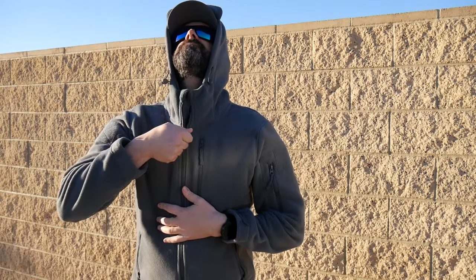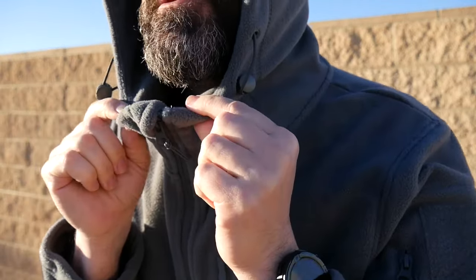The hood has this little brim to it, which I like. You can also flip it up if you don't really want it — if you want to reduce the bulk — but it has a nice drawstring for the hood. Really nice zipper garage too, right there, so it doesn't chafe your chin.